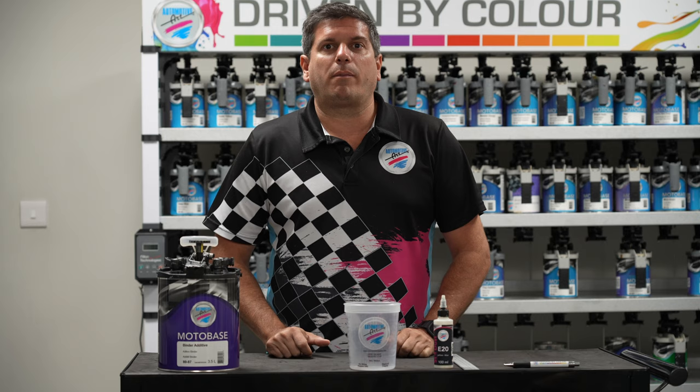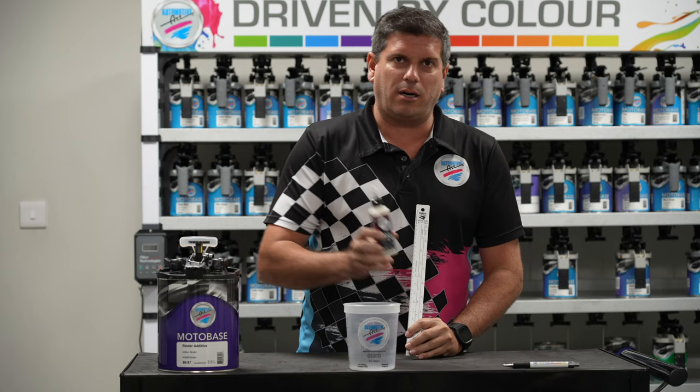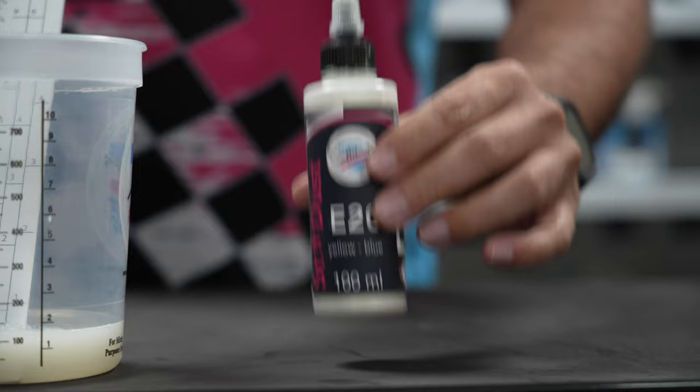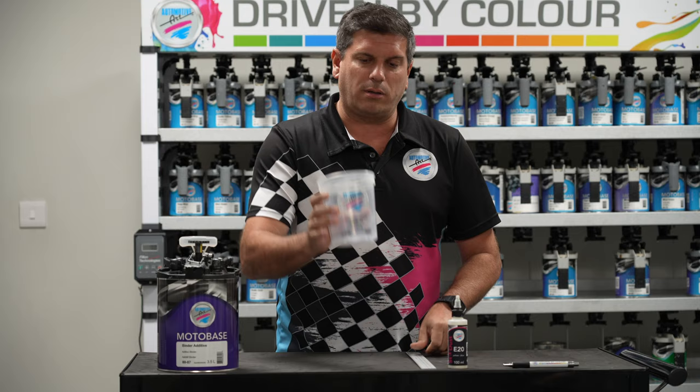Hi guys, I'm Eric Bishop, the technical manager for Automotive Art. Today we're going to be speaking about stardust toners, mixing ratios, and proper application. One thing that we see on our TDS's is this product is mixed 10% with 100% binder. There are two ways to actually measure it: we can either use our mixing sticks or we can use our Automotive Art cups. I'm going to show you the way I do it and the way it should be done.